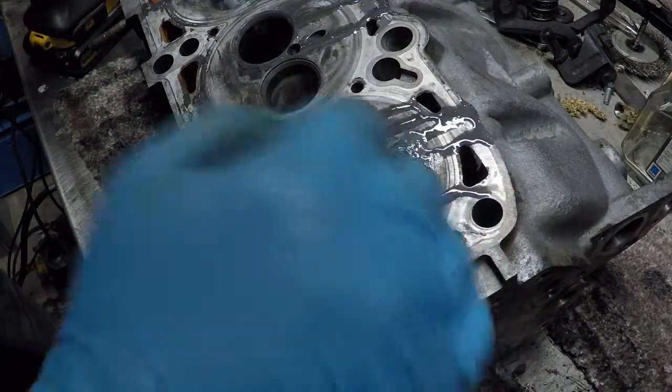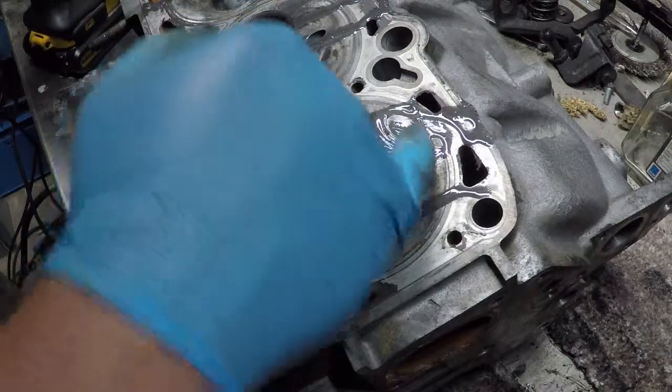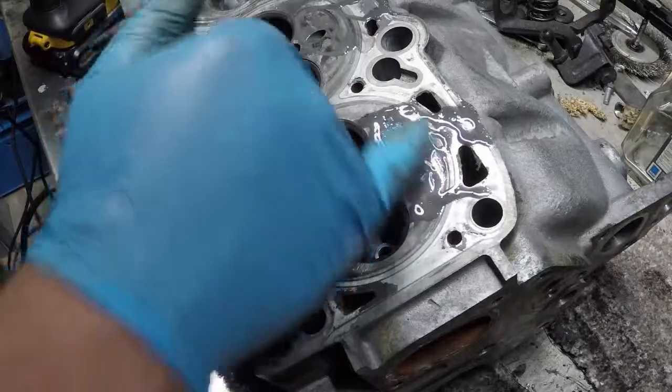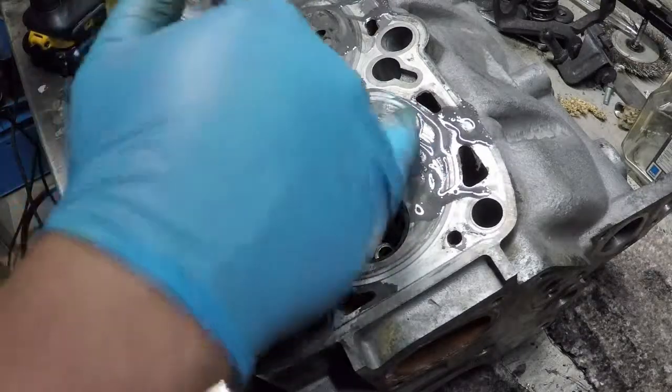You can actually see oil and a little bit of aluminium in there - it's just cleaning up all the debris, and it's also using that as a grinding paste.